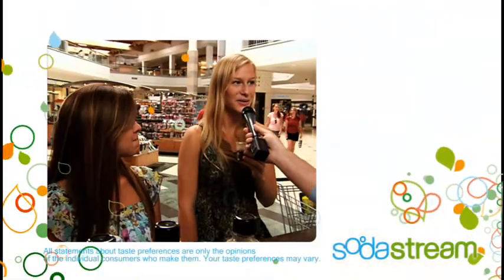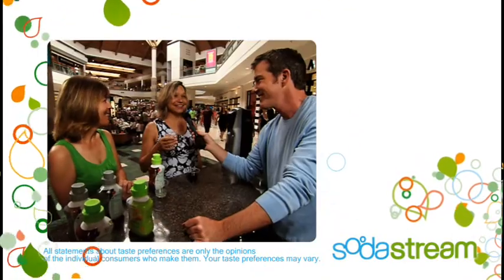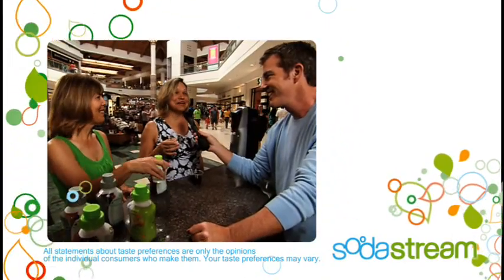Tastes exactly like Diet Coke. Tastes like Sprite. Tastes great. I love it. Better than Pepsi. Tastes exactly like what I pay a lot of money for. Can I get one now or do I have to wait?